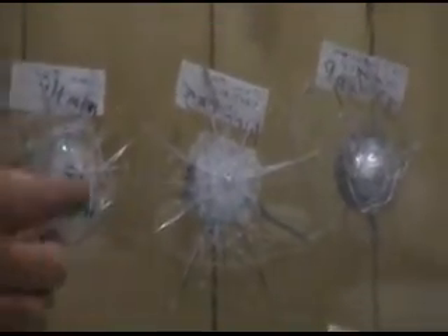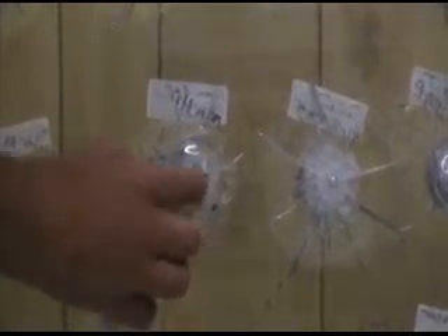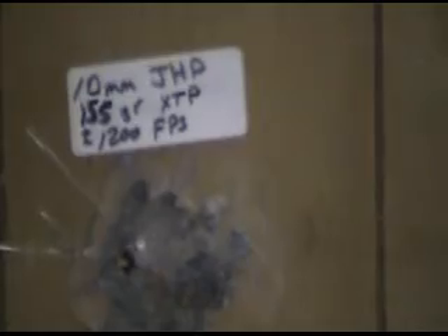The 10mm 155 grain XTP — pieces of it came out; it busted a piece of glass off. The lamination is not broken up as far around, but on this side it fragmented pretty bad. You can see the bullet spread all the way over here; most of it is still in the glass, although a few pieces came out.